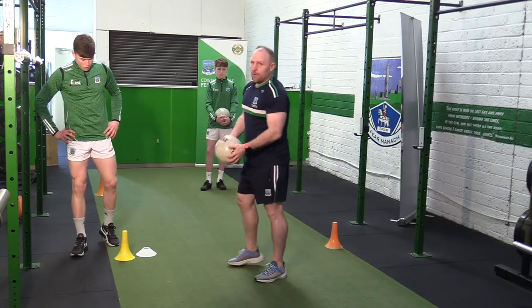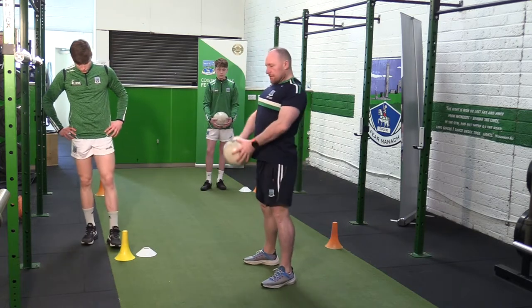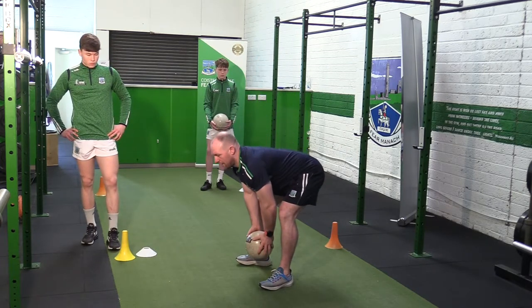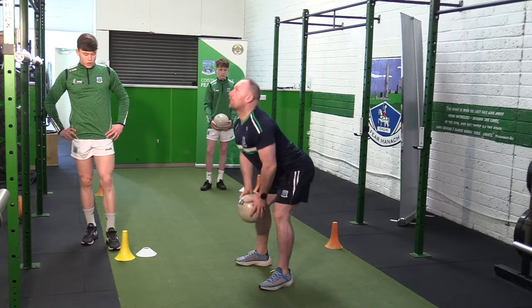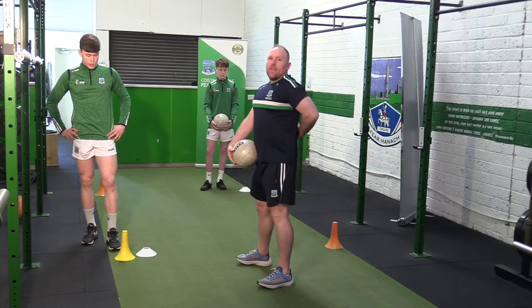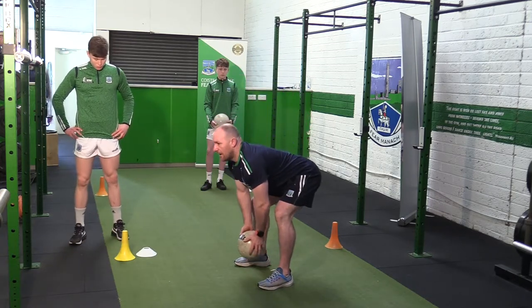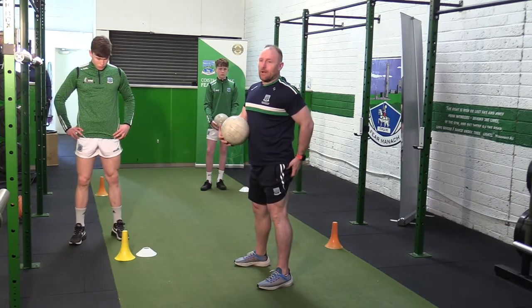Then we're going to our RDL — just keep the ball in your hands, pull the two shoulder blades back, and we're just pushing the hips back and down, and back up. The idea is trying to keep a good flat back, and you're just trying to get down as low as you can — if you feel that pull up the back of your hamstrings.